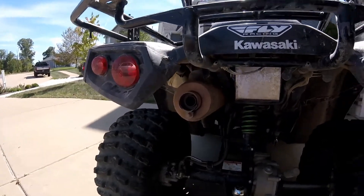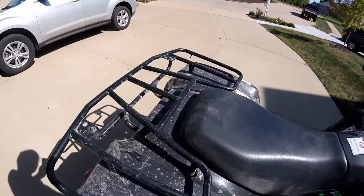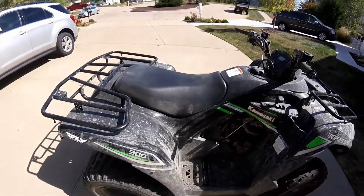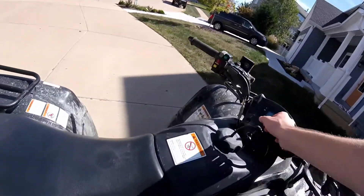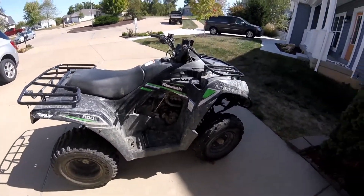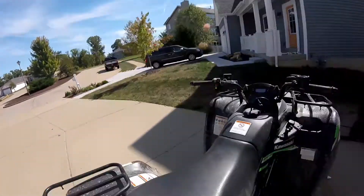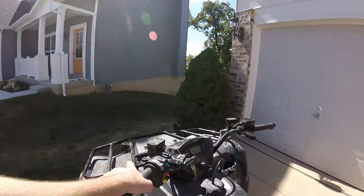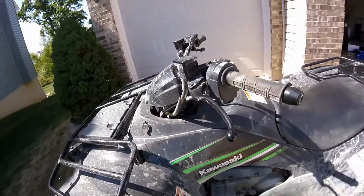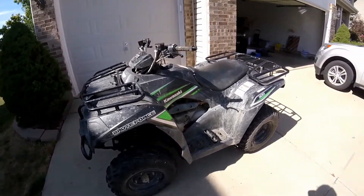It's nice and quiet at idle and sounds really good when you rev it. The one thing I do not like is the parking brake. Kawasaki should go back to the old-fashioned style where you pull the brake lever and a spring-loaded clip locks the handle — that's what the Can-Am has. This cable mechanism gets loose after two or three uses and then you effectively have no parking brake.